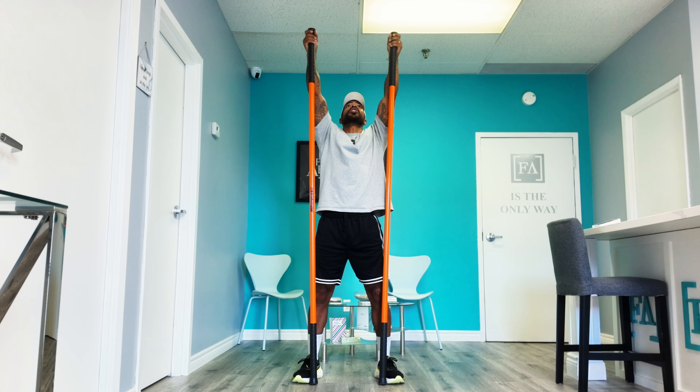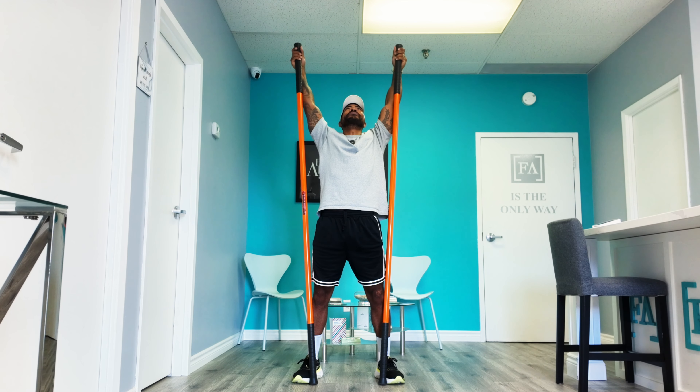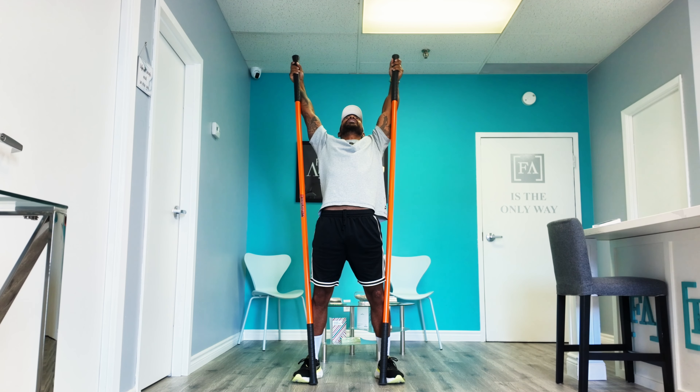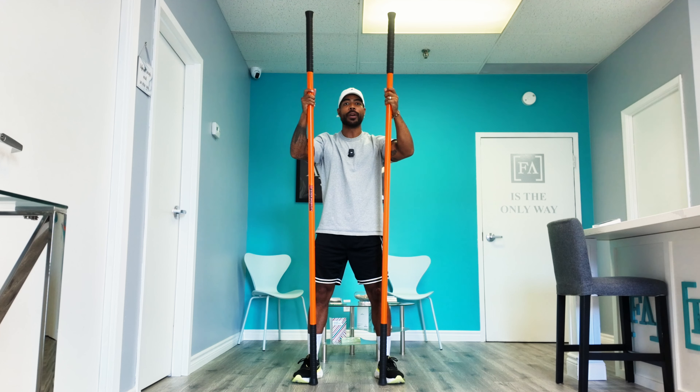We're going to reach up to the top of the bars and push them into the floor. We're going to bend back and take some nice big breaths in and out, working through our back bend and thoracic mobility. After you take that deep breath, we're going to rep it out.